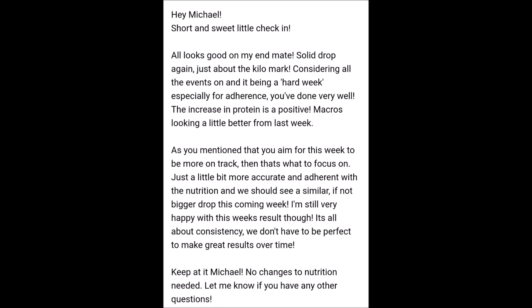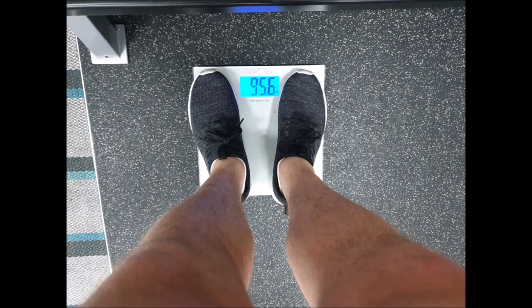The coach continued: 'Especially for adherence, you've done very well. The increase in protein is a positive. Macros are looking a little better from last week. As you mentioned you aim for this week to be more on track, just be a little more accurate and adherent with the nutrition, and we should see a similar if not bigger drop this coming week. I'm still very happy with this week's result though — it's all about consistency. We don't have to be perfect to make great results over time. Keep at it, Michael. No changes to nutrition needed.' Current weight on the scales is 95.6.